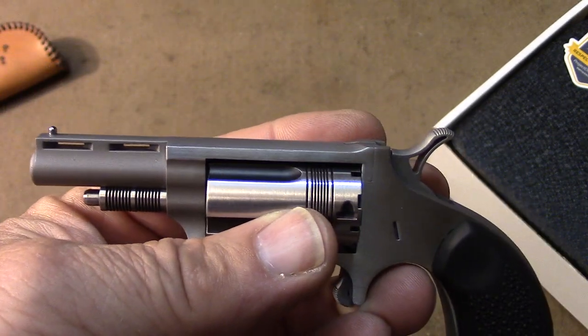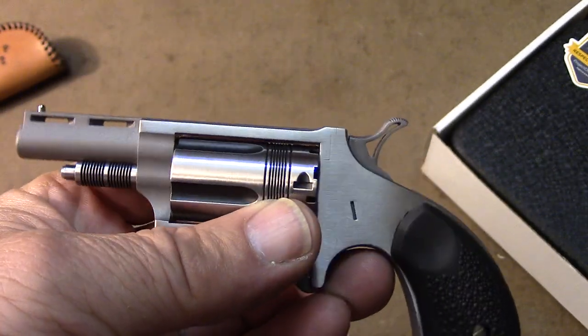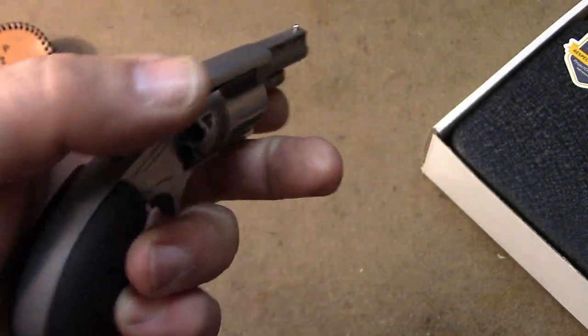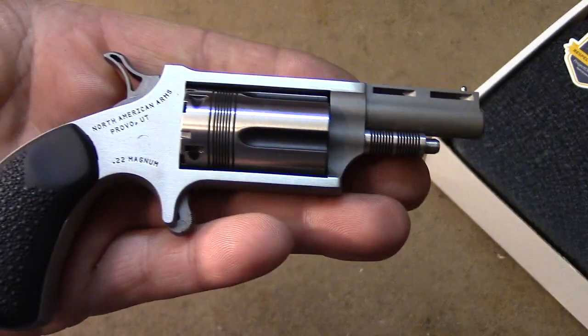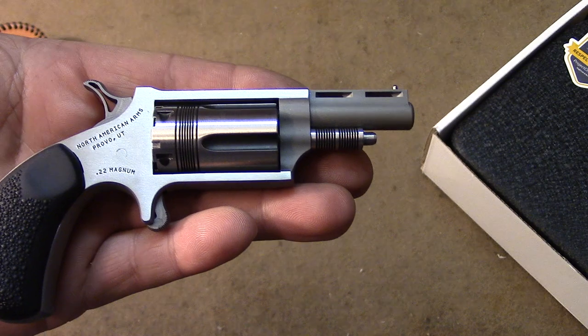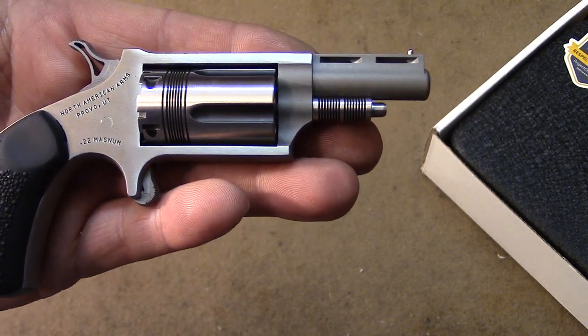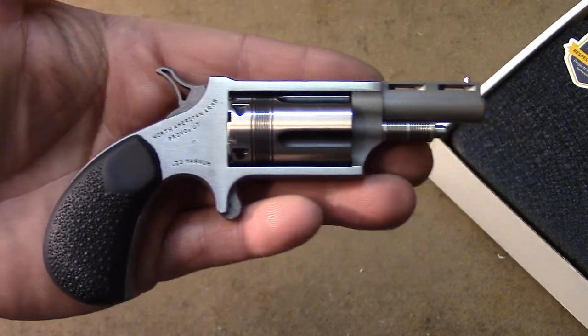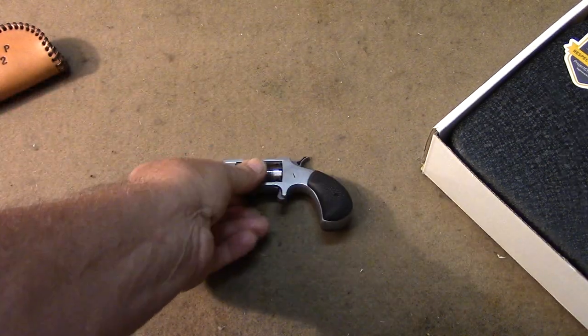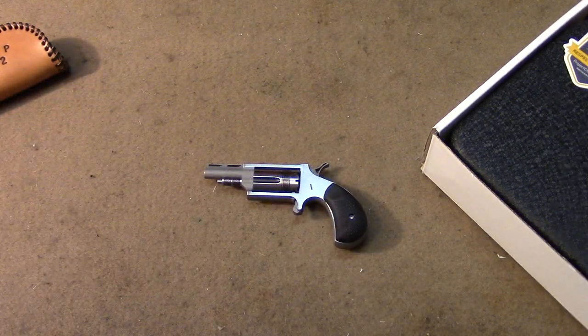I sent it back a second time; they replaced the barrel. I never even shot it and sold the gun because I was tired of it. But I saw this Wasp, really liked the way it looked, and it has a little longer barrel, so I decided to give it another chance — maybe that's foolish, we'll find out. So far though, this one has proven to be completely reliable, both with the Magnum and the long rifle cylinders.